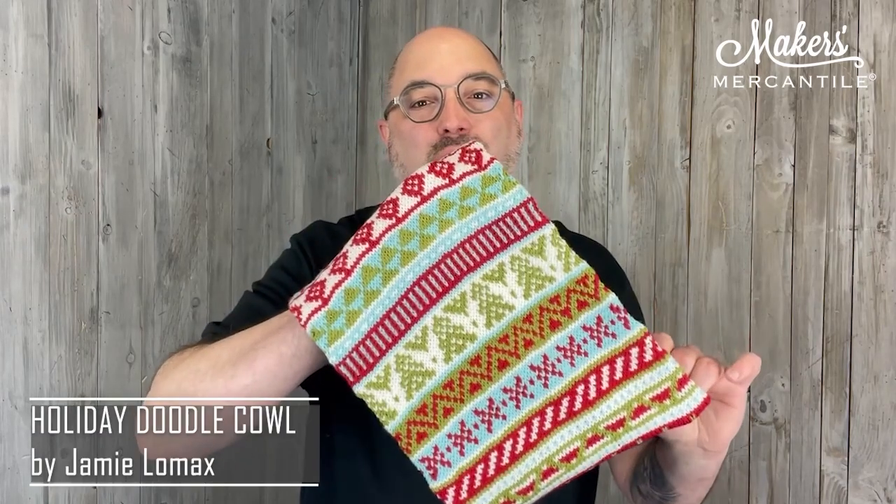Hello everyone! Happy Fri-yay! It is November the 4th, 2022. My name is Kyle and this is Maker Notes. We have a holiday kit for you. This is one of our favorite holiday patterns — it is ingenious, of course, from Jamie Lomax. It's called the Holiday Doodle Cowl.